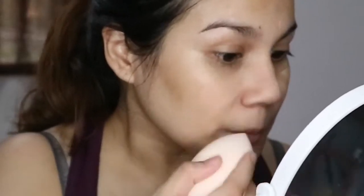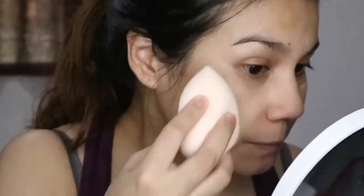The Daiso sponge is firm — a lot firmer than the other two. It also expands the most compared to the other two, so it's the biggest in size when wet, but when they're dry they're all the same size. It absorbed the most product out of the three and it's a bit patchy when it blends. It works, but it reminds me of the Everbilena Blend Me Sponge — it feels the same but in a bigger size.